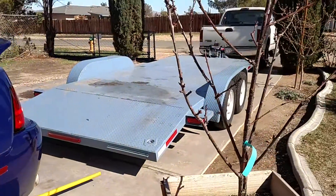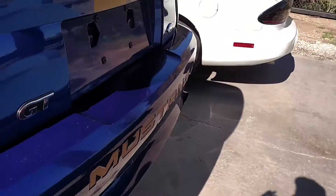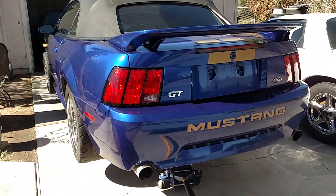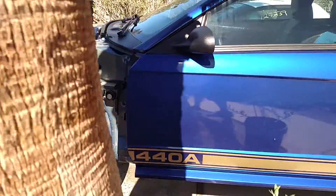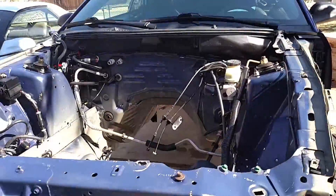Anyways, getting ready to set it up on the trailer. It's going to the body shop — I've got a guy down in Apple Valley, he's local, he does the frame pulls and stuff that I don't have the equipment for. She's off — I'll get another video as soon as I get it back.